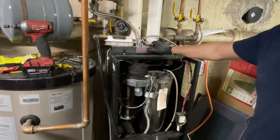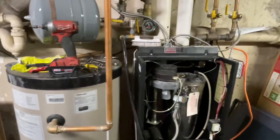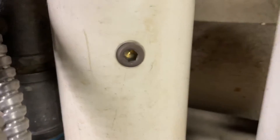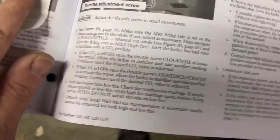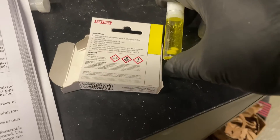Turn that back on, please. We finished up the combustion test. We did have a high amount of CO2 percentage, which we brought down to 9.35. Right now we're using the Sentinel quick test to make sure we have enough inhibitor in the system. I think it's plenty — I'm not going to suggest adding any this year.